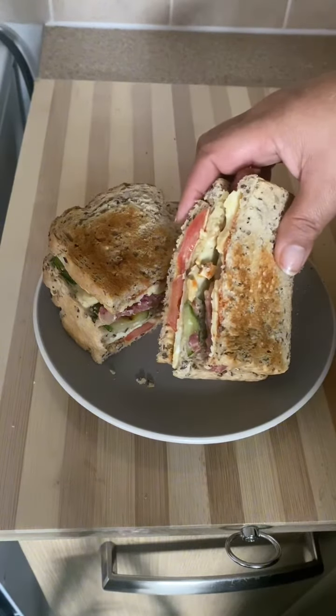Start adding your tomatoes and also your fried egg, then cover it with another slice of bread, then drizzle again with salad cream and add your cucumber.